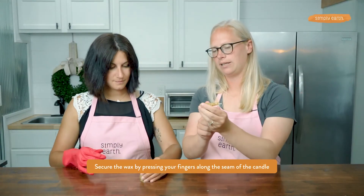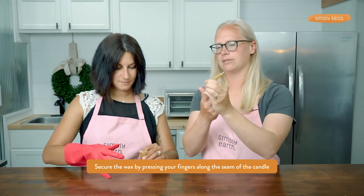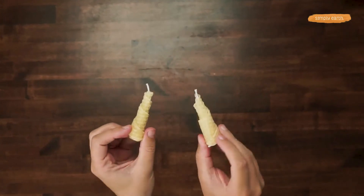Last but not least, seal the bottom of the wick by just folding it up. You could cut it off, but this works just great. And then you have twin twirling candles!